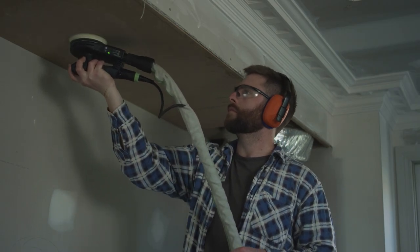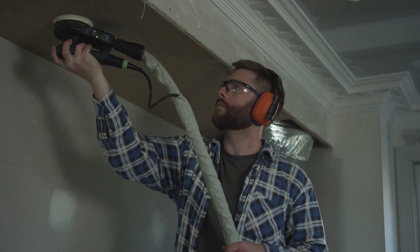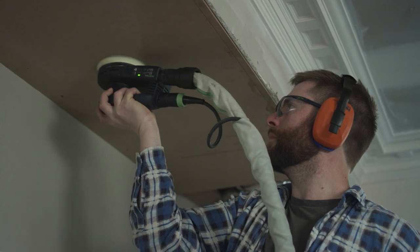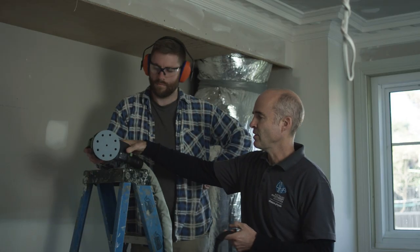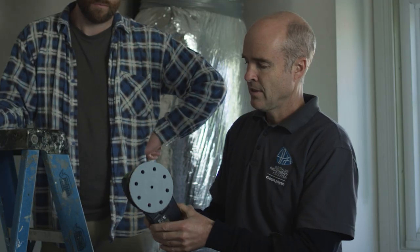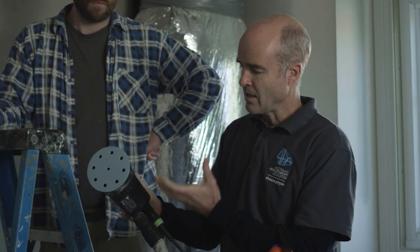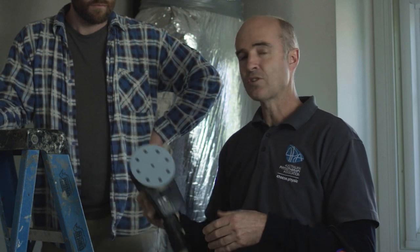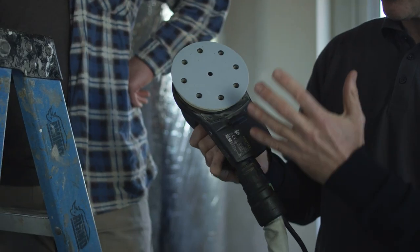Unfortunately, in the reality of this trade, we do need to sometimes reach a little bit higher or further than that to get the job done. In these instances, having tools that are a little bit lighter makes a big difference. Tools like this that are lighter mean that the relative weight of holding that position is easier, so it does help prevent injury.